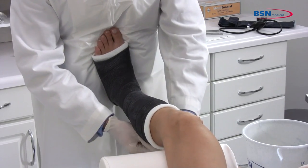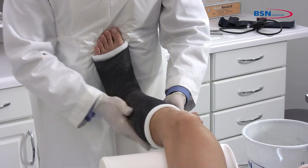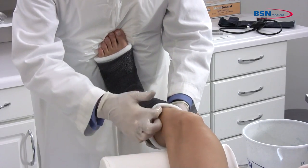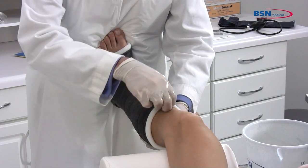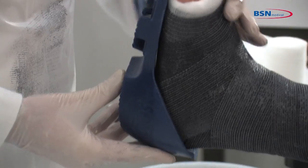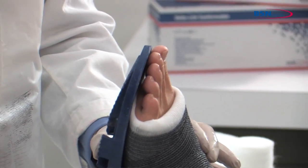Mold the cast with the palms of your hands. Check for any limitations in range of motion and check for any pressure points that may cause irritation. Fit a cast shoe and give full instructions to the patient. And you are finished.